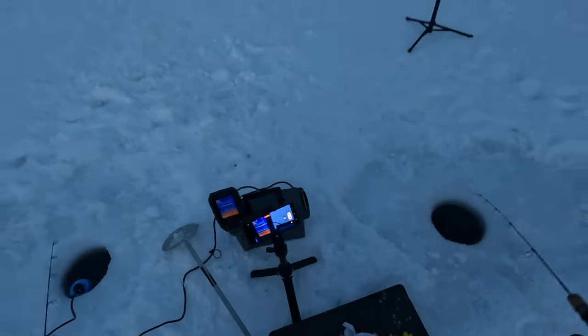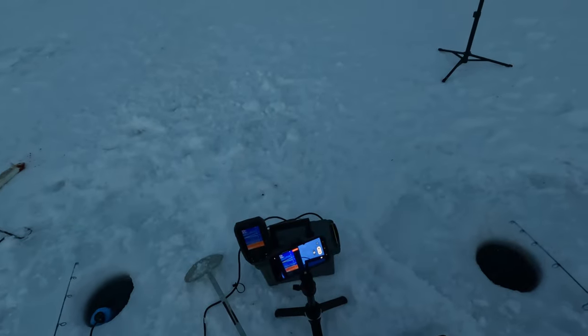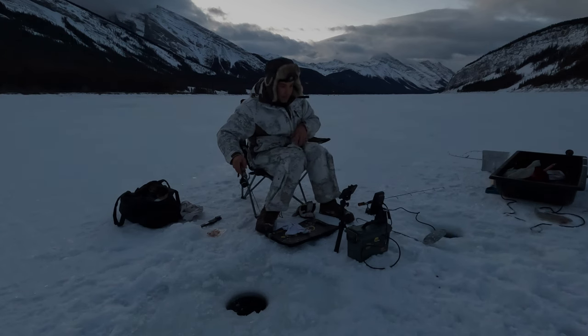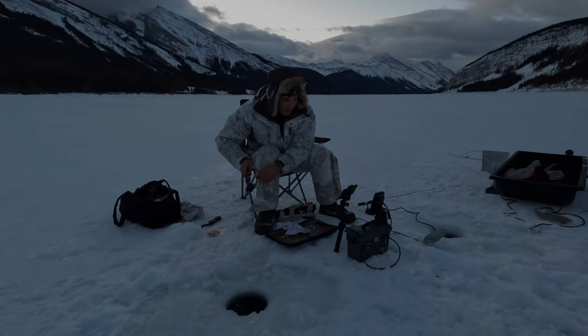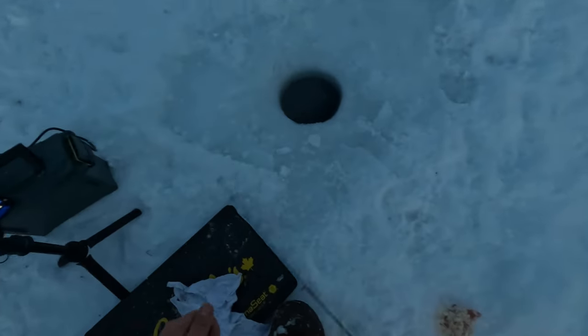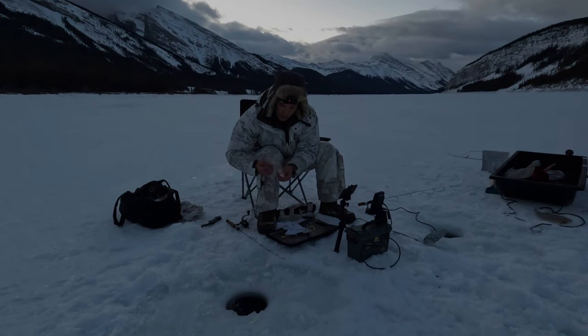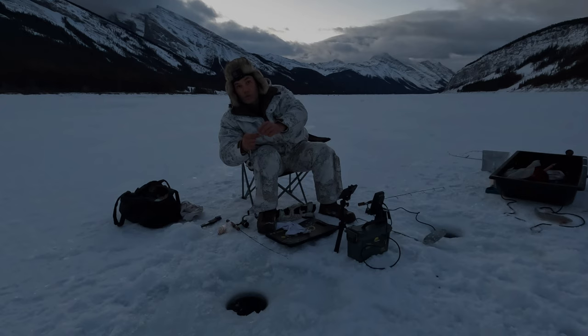I did not even tip my jigs with worms anymore because I just wanted to drop it down there as quick as I could while they're still down there — they go around in schools, so once they're underneath you, you gotta take advantage. I'll leave that rod like that and see if it bites. I'll see the tip moving. I'll pull this one up, and yes, we need maggots on this one. We also need to level the tungsten jig a bit.